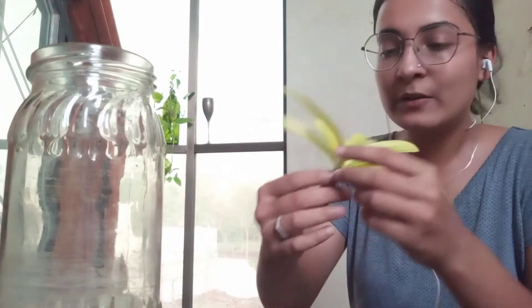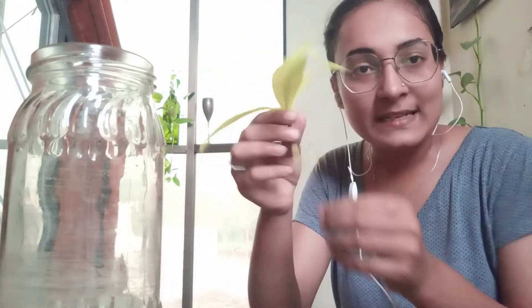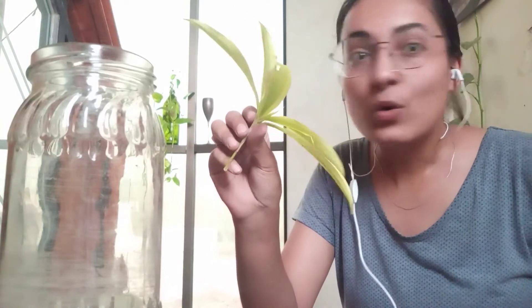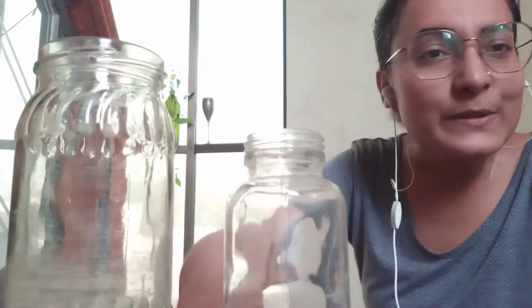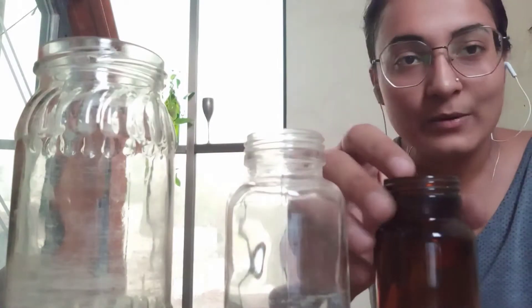I think we don't need to remove any of the leaves from this Dressena Stardust cutting. Now let's set up, and I'm going to use all my soap glass bottles because I'm just in love with the glass bottles.